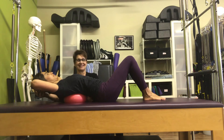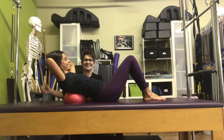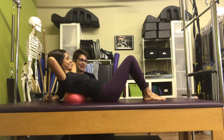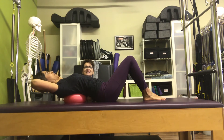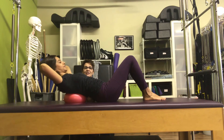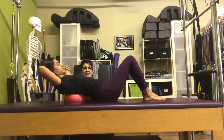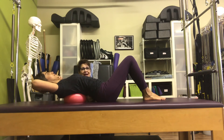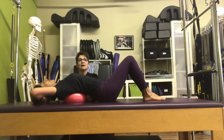Beautiful job. Now the front ribs go towards your pelvis. Pelvis not moving. Hold yourself right there, and then bring yourself back. You only need three of these. And then this is the last one — hold, hold, hold. And then bring yourself all the way back. Now you can allow a massive, juicy stretch of that thoracic side. Very good. And then roll to your side.